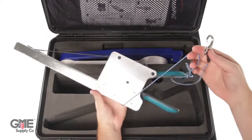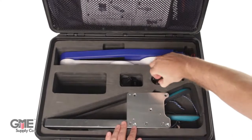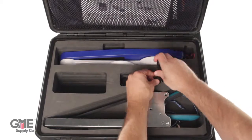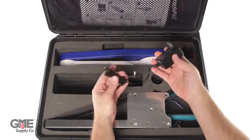This tether acts as a backup so the aligner cannot fall. There is a car charging adapter as well as a wall charger to juice up the battery. There are other pre-made spots in the case to hold other tools and additional mounting systems if required.